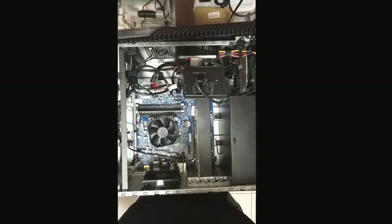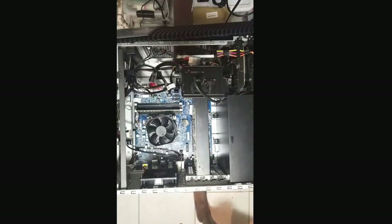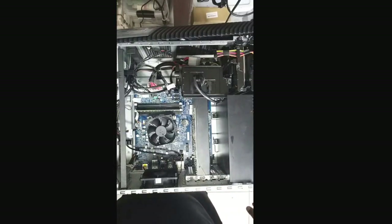All right y'all, here we go. We got the glass side panel off, got the computer laying on its side. We're just prepping everything — checking out the screwdrivers, making sure everything is all set up.